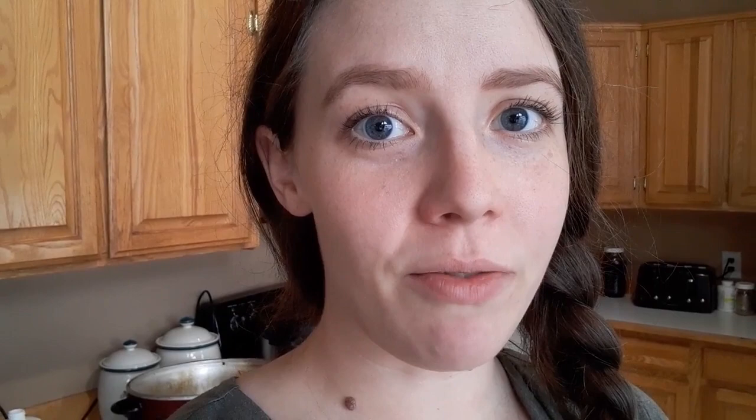Thanks for sticking around. Please like this video if you enjoyed it, subscribe if you'd like to follow along, and hit the notification bell so you make sure you get notified when I upload a new video. Take care.